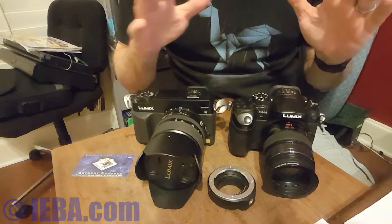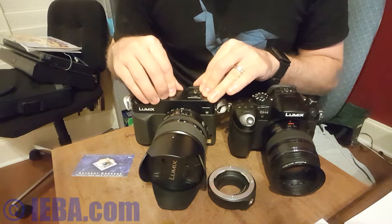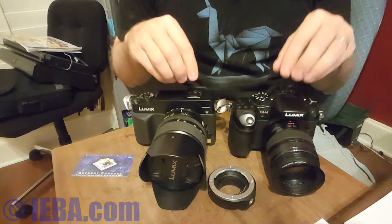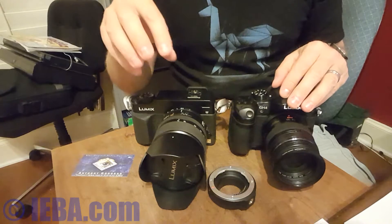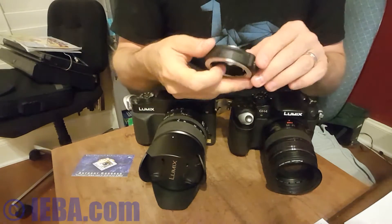What we have here is the Panasonic GH4 and the Panasonic DMC-L1. This is a micro four-thirds camera, and this is a four-thirds camera. The sensor size is the same — it's just this one has a mirror in it. You can use four-thirds lenses on a micro four-thirds camera by using an adapter like this.